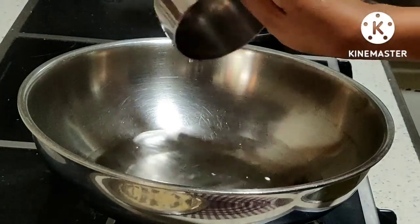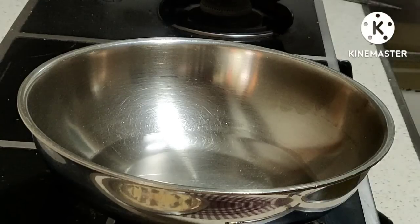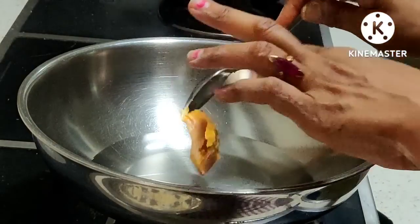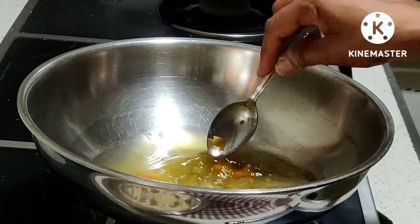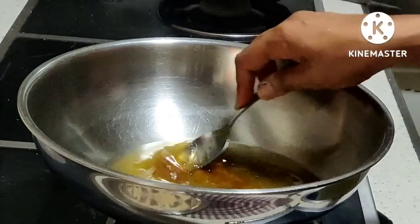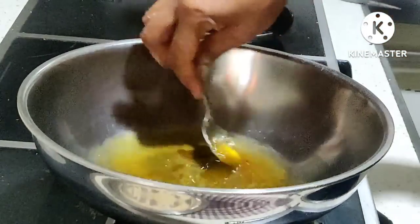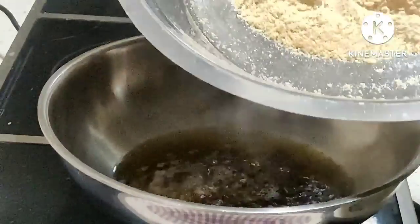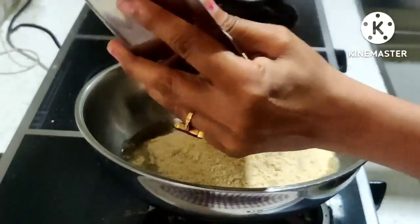We will take water in the same measurement — the same bowl used for flour, same bowl for water. One bowl of water, one spoon of jaggery added, and let the water boil. For any quick recipe where you want it done fast, add the flour into this boiling water. Many sisters face difficulty making kansar — lumps form in the flour.